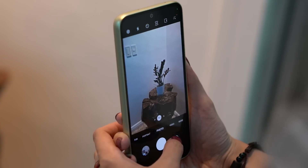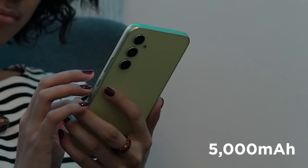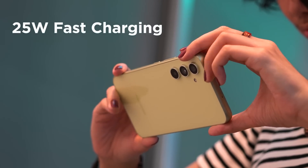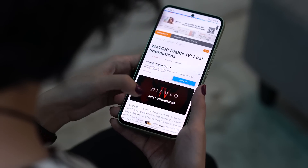Internal storage for the A54 5G is either 128GB or 256GB, and users can insert a microSD card up to 1TB at the cost of the secondary SIM card slot, giving you plenty of space for apps, photos, and videos. The Galaxy A54 5G packs a 5000mAh battery which can last a day with moderate use. However, it is limited to 25W wired fast charging and has no wireless charging. In my experience, it lasted over a day with light use, but with gaming and photography the battery drained faster, leaving around 15-20% before charging at night.